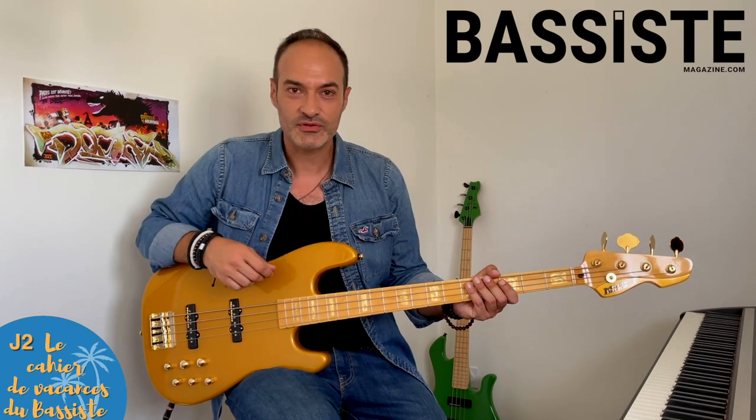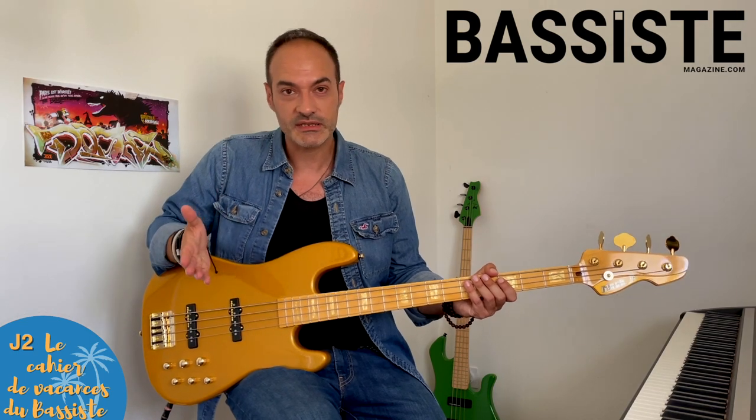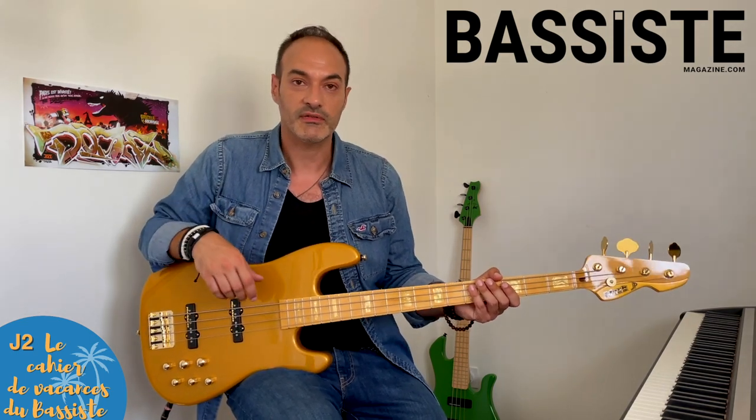On passe au deuxième jour du cahier de vacances, le mardi de la semaine 1, dans lequel je vous invite à travailler le morceau Master Blaster. La partition est dans votre magazine. Et si vous avez besoin d'audio, évidemment, sur toutes vos plateformes préférées, vous allez le trouver.